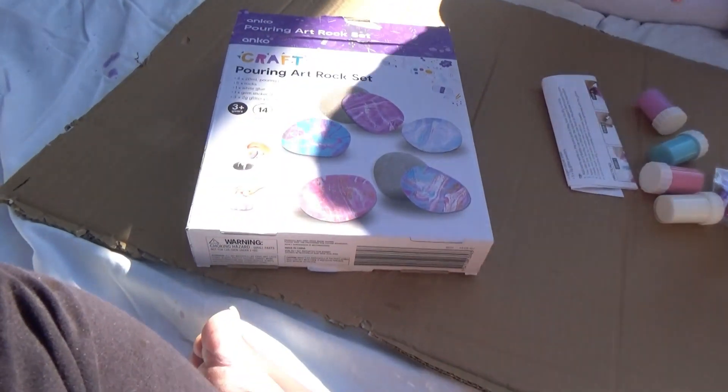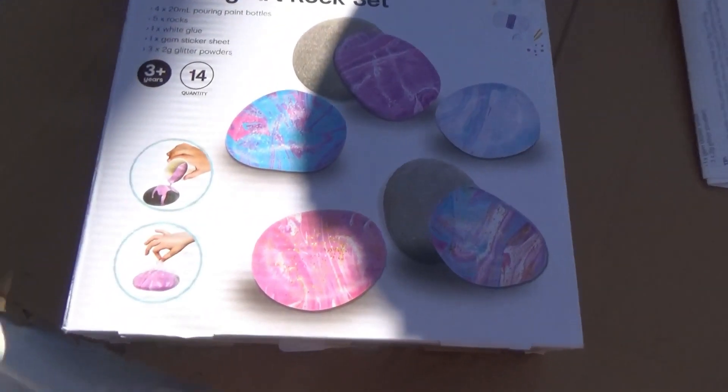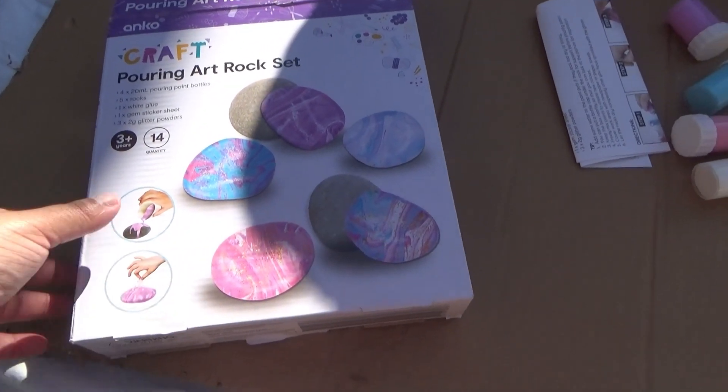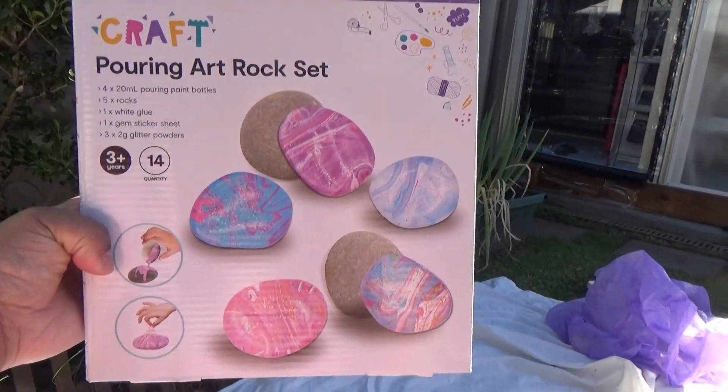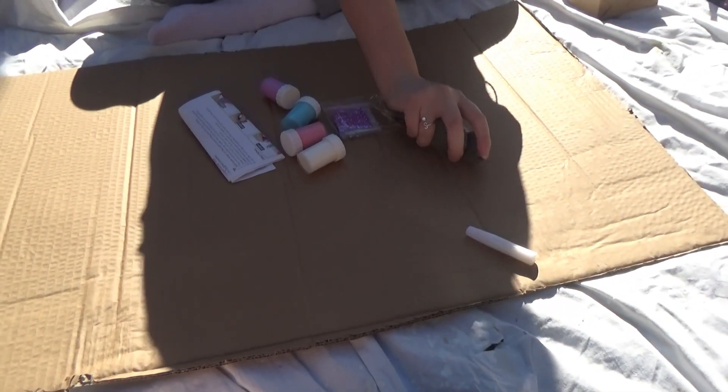Guess what are we doing now? You can't even see it in the sun. Rocks! See? See the rocks?